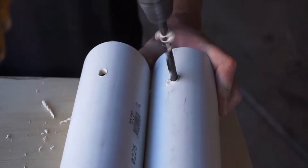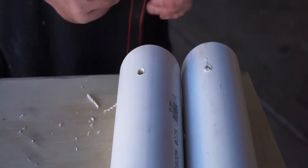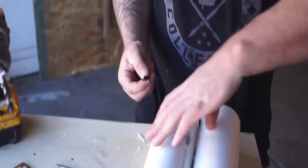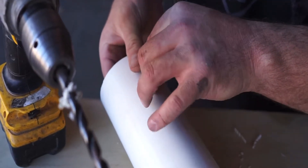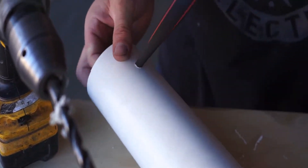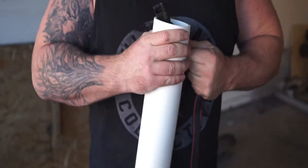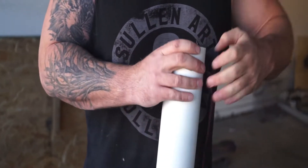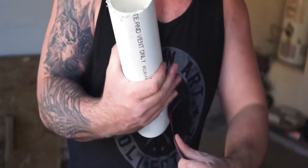Next, we're going to take the end of our strap, feed it through here like this, tuck that in there — voila! There's our multi-strip.